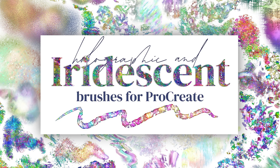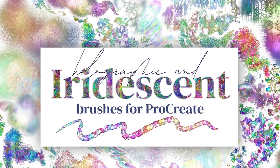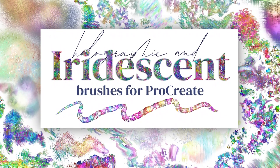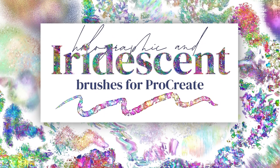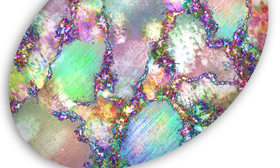Hey guys, it's Elena. Today I want to introduce you to my brand new iridescent and holographic brushes for Procreate. These brushes are color-shifting brushes that can provide a sprinkling of magic to just about any project. I will be adding some tutorials for gemstones in the coming weeks because these brushes are very well suited to that concept, which is one of my favorite things to paint, and they are also really great for adding a special something to any project you've made with any other brushes as well.